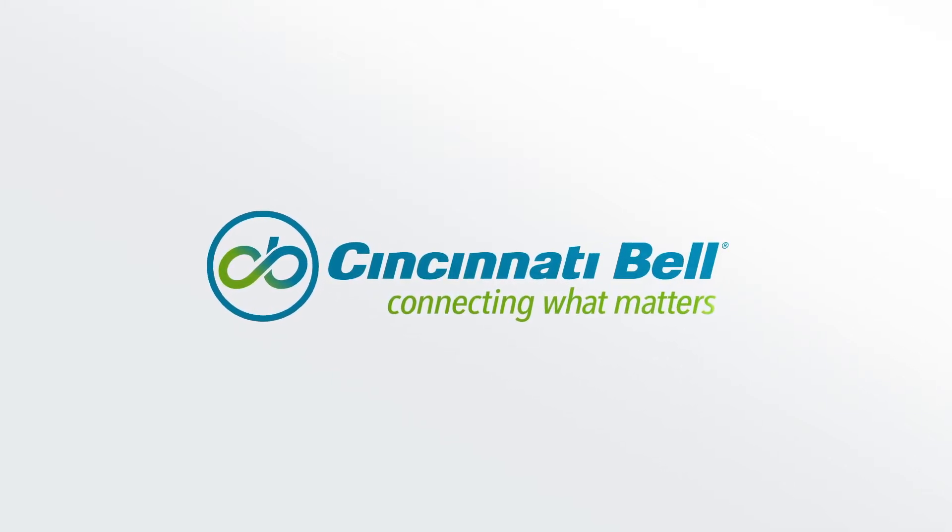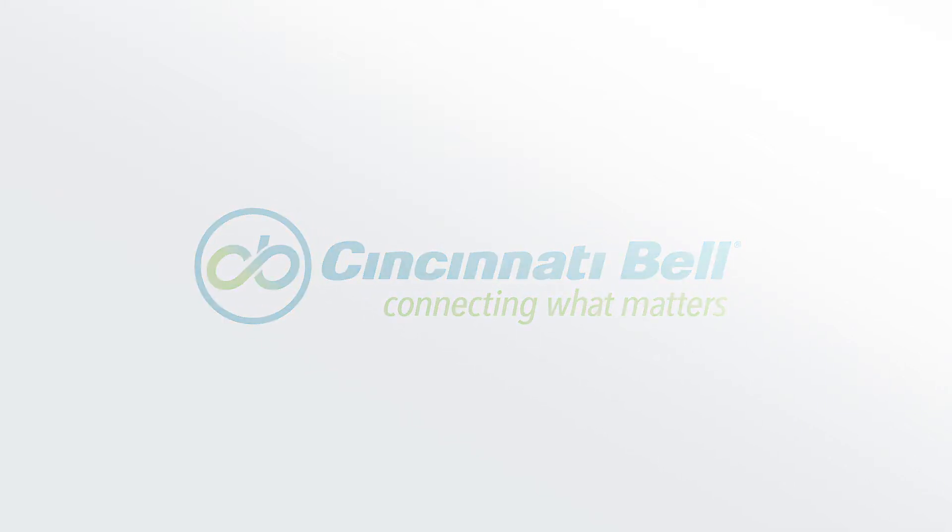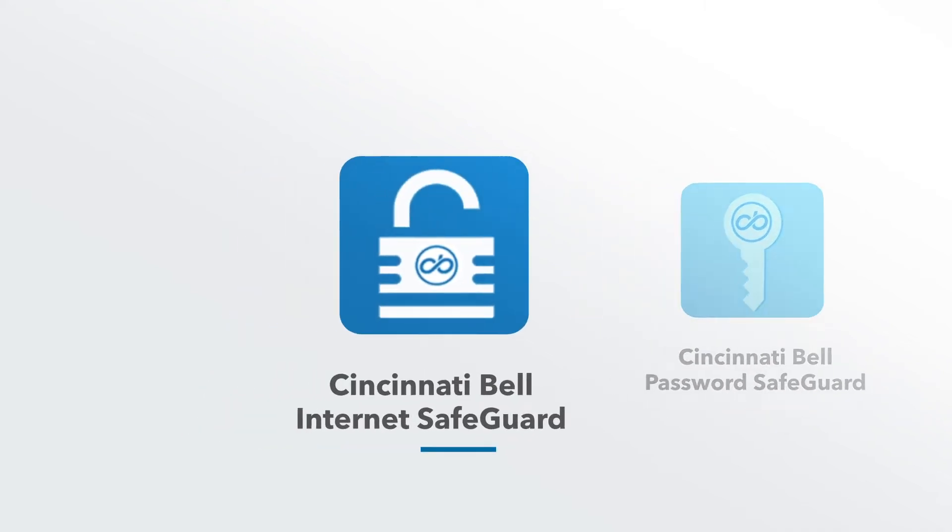Cincinnati Bell is invested in keeping your digital life secure. In this video, we will show you how to get started with Internet Safeguard.